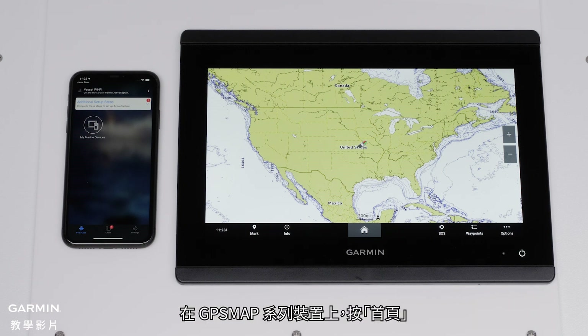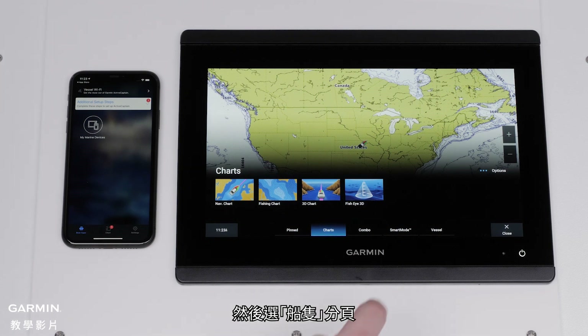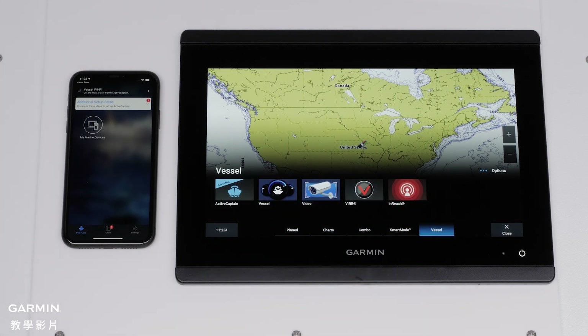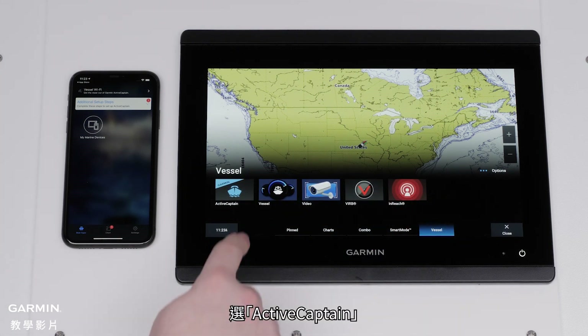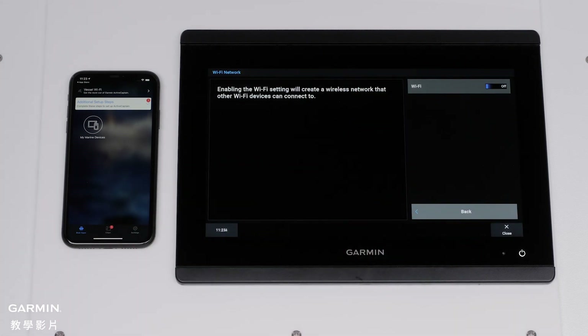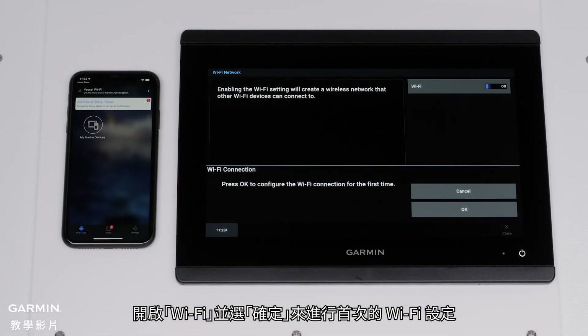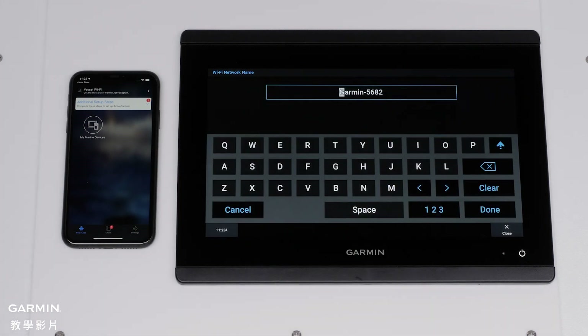On a GPS map series device, press the Home button. Then, select the Vessel tab. Now, find and select ActiveCaptain. Select Wi-Fi network. Toggle Wi-Fi on and select OK to configure the Wi-Fi for the first time. Name your Garmin device Wi-Fi.